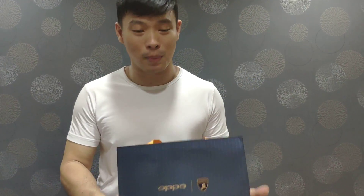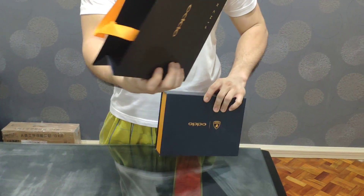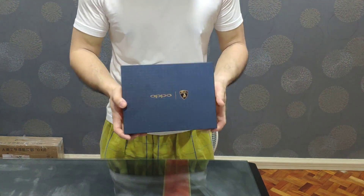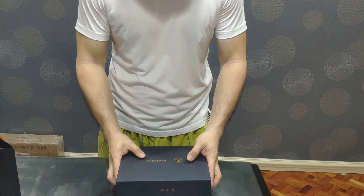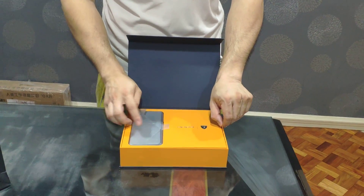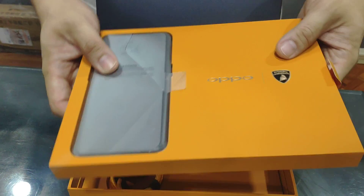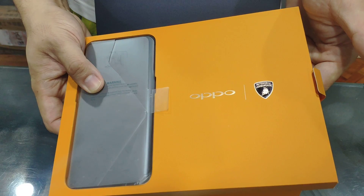Lamborghini — let's go ahead and open this box. It's pretty packed well with a paper bag of its custom design just for this unit. The box is having the same theme as that of the paper bag. You can see the OPPO logo composed here, as well as the Lamborghini logo. You don't see this every day.